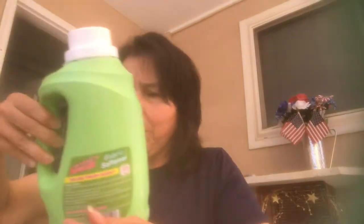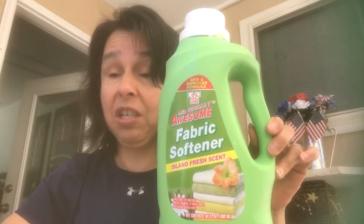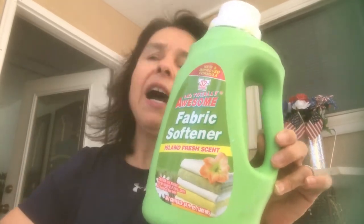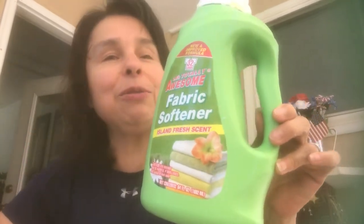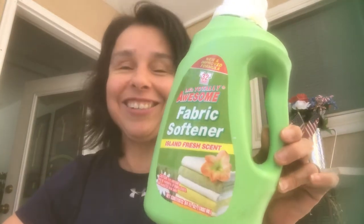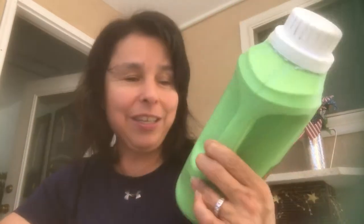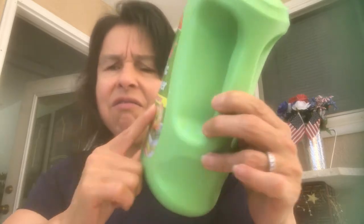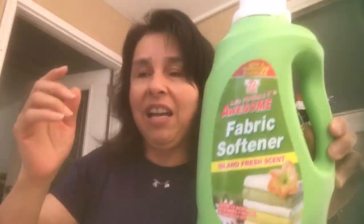You guys all know how I feel about the Totally Awesome Fabric Softener — I love this stuff. It is a repurchase; I will continue to purchase this. It lasts me a couple of months — it's only my husband and I, and I do about two to three loads a week. You don't use very much so it does last, and for a dollar? I think this is the Island Fresh Scent. Yes, I will repurchase it.